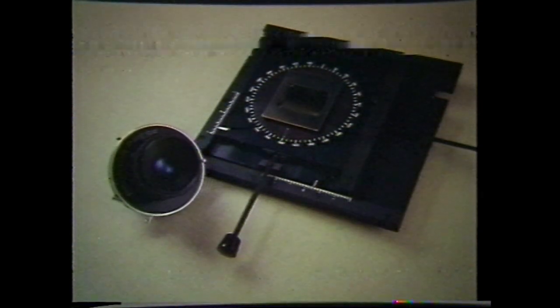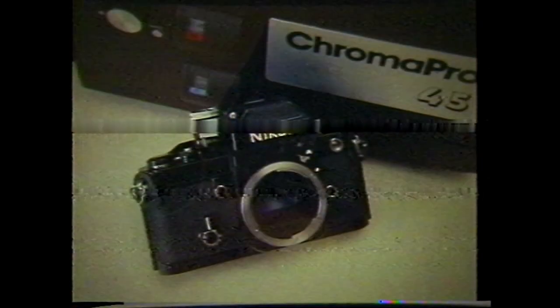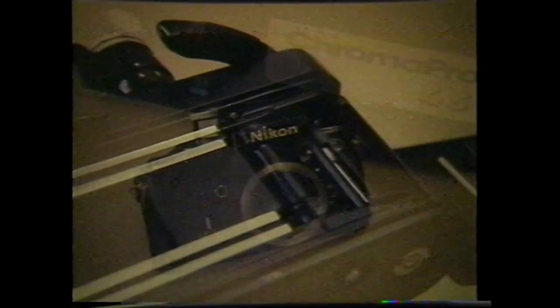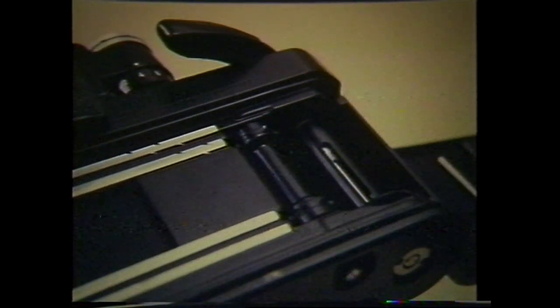Virtually any 35 millimeter single lens reflex camera can be used with the Chroma Pro. However, the accuracy of the film advance mechanism will vary from body to body and may adversely affect the registration of the negatives.